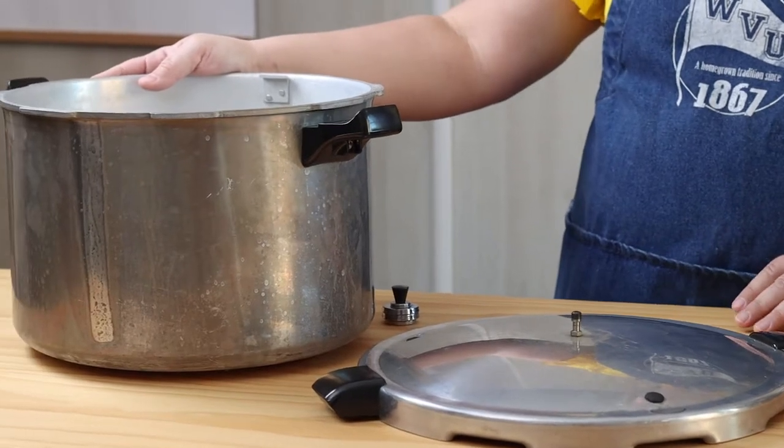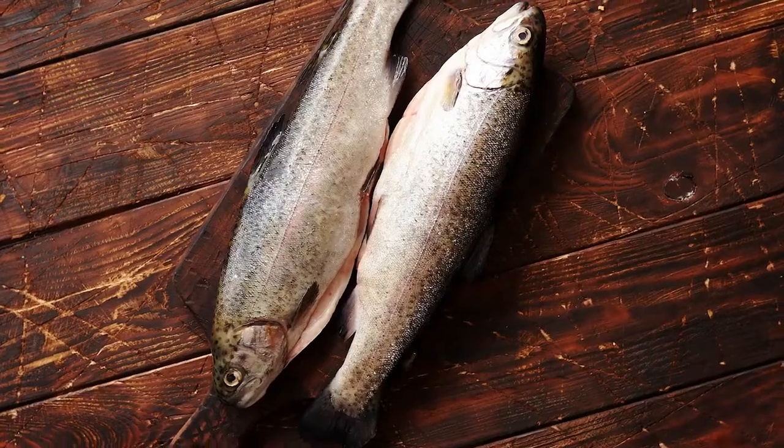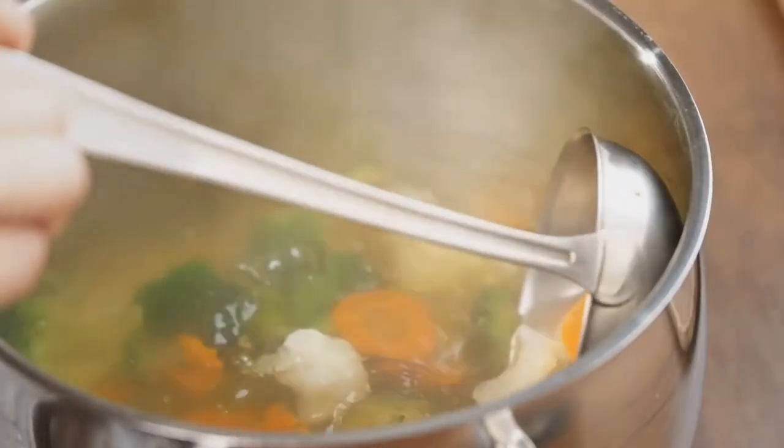This is a pressure canner. It's used for low acid foods that don't have enough acid to fight off bacteria very well. Low acid foods include things like meat, seafood, poultry, soups, different types of stocks, and basically any recipe that combines a high acid food such as tomatoes with a low acid food like meat — for example, spaghetti sauce.